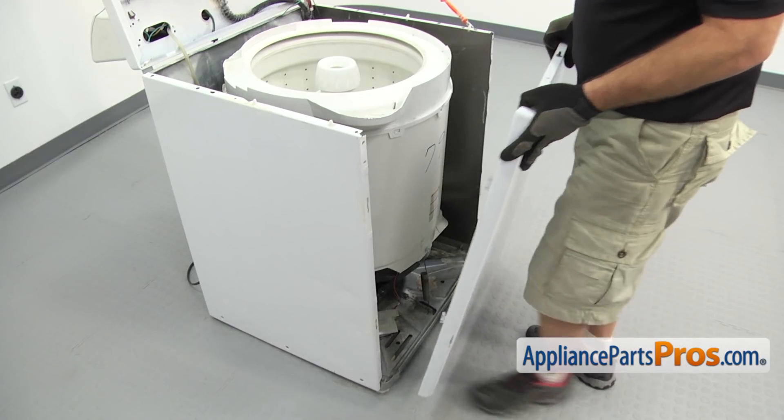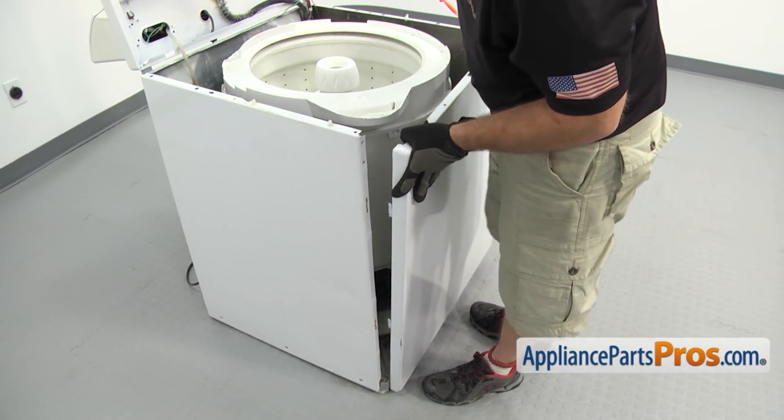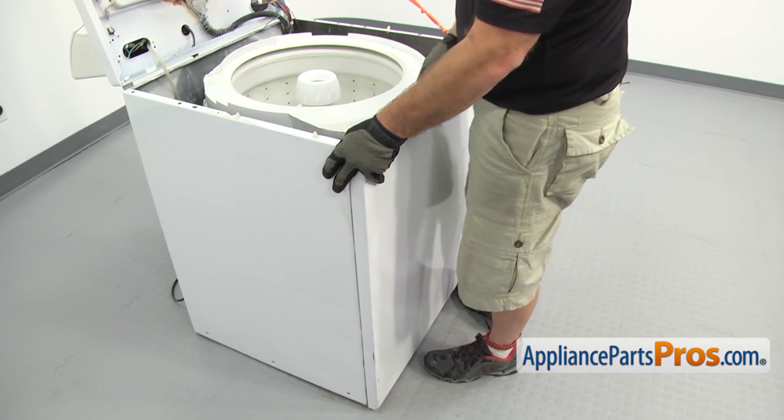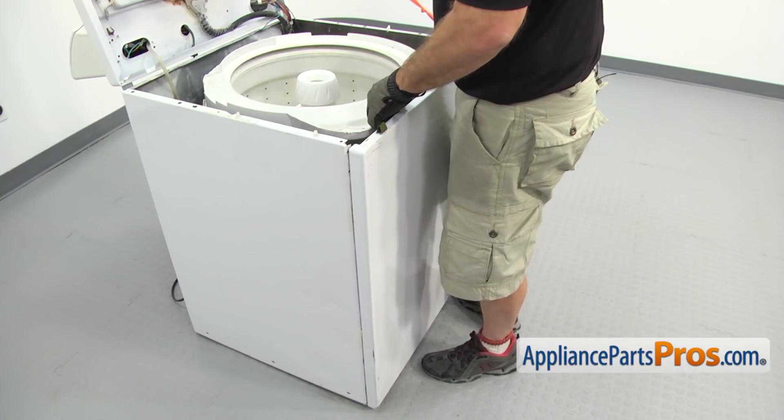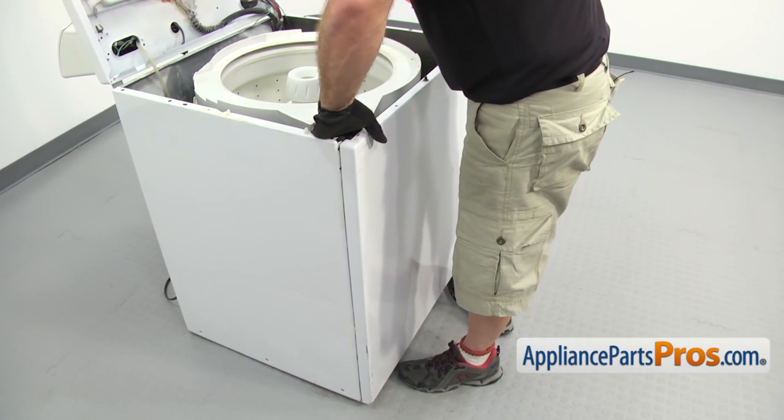To put the front panel on, there are four tabs on the panel that you have to line up with the slots on the frame. Make sure you get each side lined up. Once you have all four in, you can lift up on the panel to lock it in. Then we can use the Phillips screwdriver to put in the screws on the bottom.